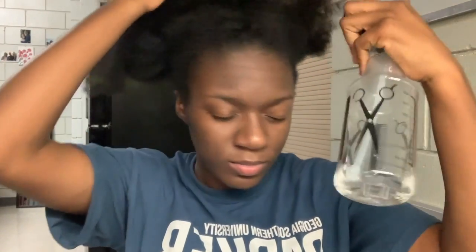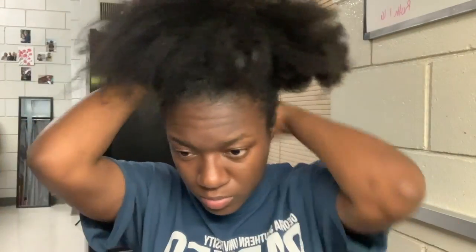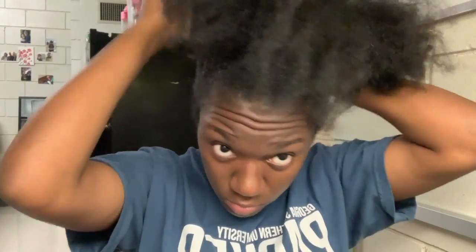Alright everyone, so I'm back with another voiceover. I went ahead and took out my ponytail that I had up all day and moistened it with some water before going in with gel. Today I'm going to be using the Jamaican Black Castor Oil Eco Styler Gel, as you can see right here. I like this one a lot because it has a good hold, it doesn't flake in my hair, and it's also very moisturizing.